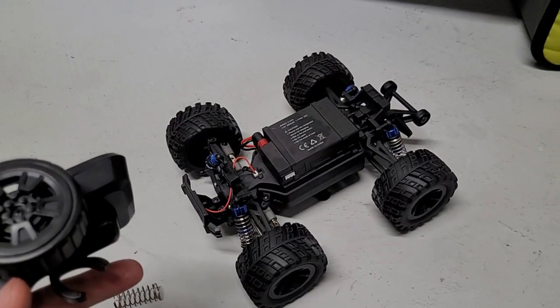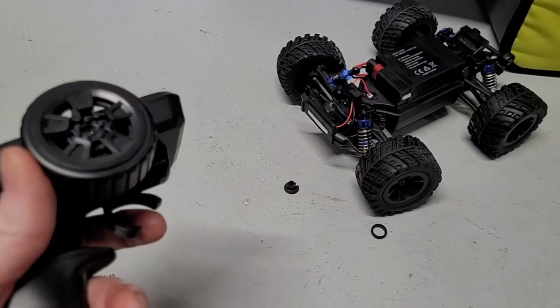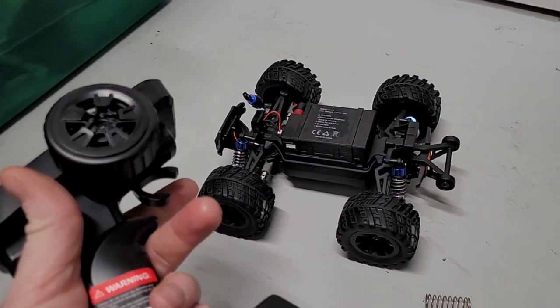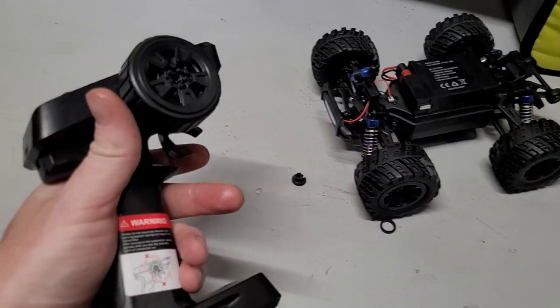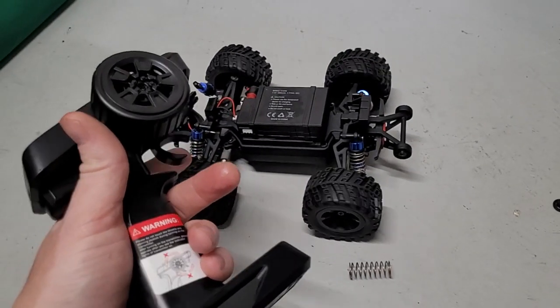Don't listen to the reviews on this thing saying it's an awesome truck. To me this is pretty unacceptable in this day and age for a car to do this, especially something coming from one of these bigger-name Chinese manufacturers.